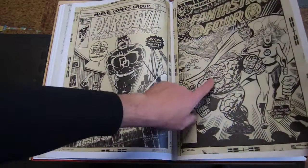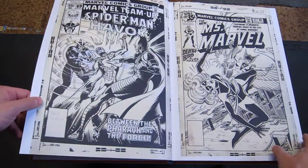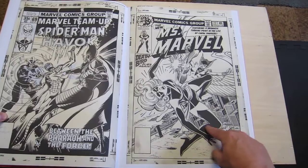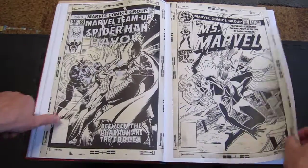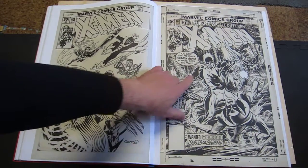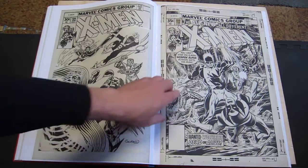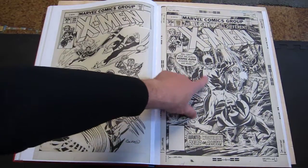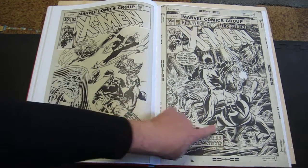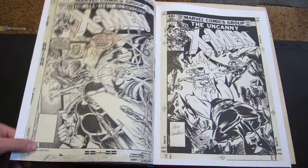That is a weird looking cover. Now we're into the Dave Cockrum stuff. Nice Cockrum and Terry Austin Deathbird cover. Of course, he did some nice X-Men covers too. I always think of this figure as John Byrne, but it's not — it's Dave Cockrum with Terry Austin inks, making it look a bit like Byrne and Austin. Because all the other figures are pure Dave Cockrum, but for some reason that one reminds me of Byrne.